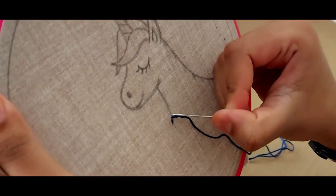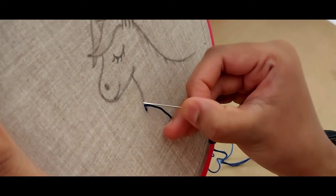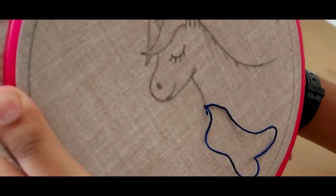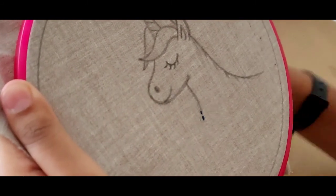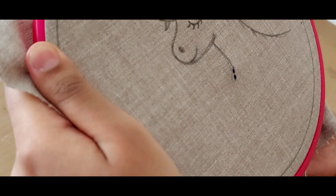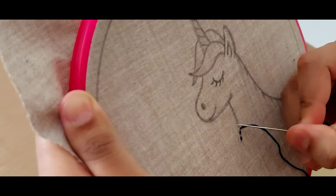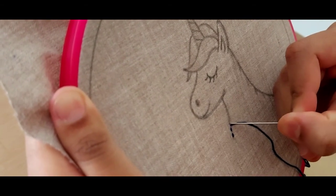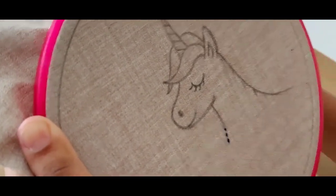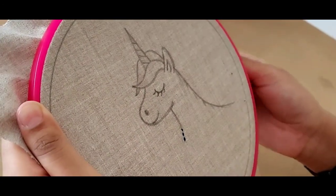Try to leave a very little space between two stitches so that our work will be much better looking. Take the same distance and bring your needle down again. We're gonna continue this throughout the whole outline of the unicorn.